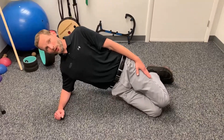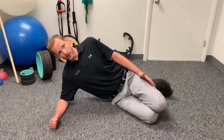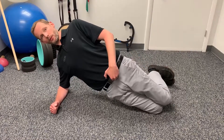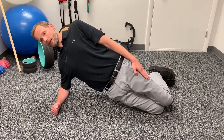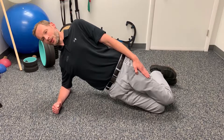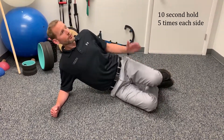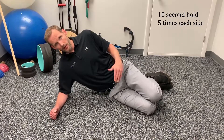We're going to do 10-second holds, then rest back for one to two seconds and go right back into it. It's coming forward at the waist — kind of like the bridge when you're on your back, but now you're on your side. We're going to do five reps at 10 seconds, then roll over and do the opposite side.